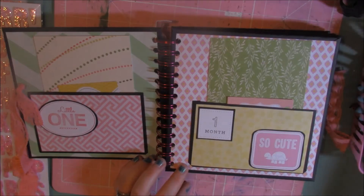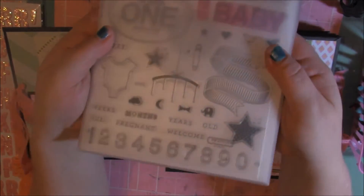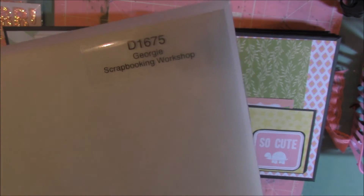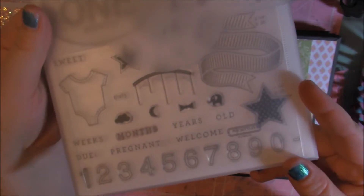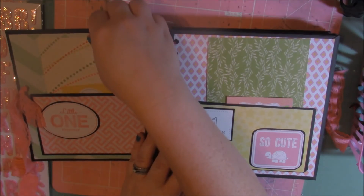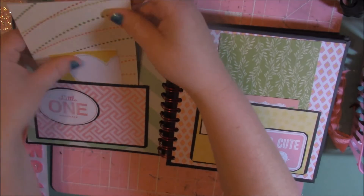Those stamps on the corner are from a stamp set from Close to My Heart. It was a perfect stamp set for making baby mini albums because you can put one month, two month, three month, and so on and so forth. Perfect stamp set to have if you're making baby mini albums a lot.